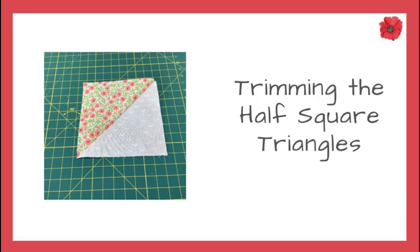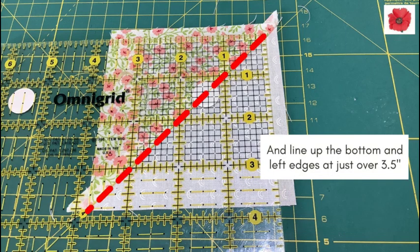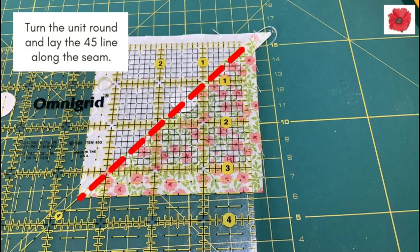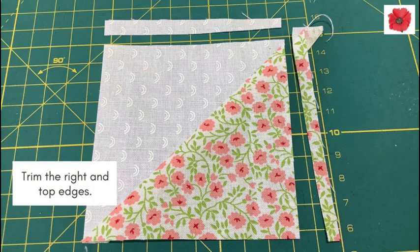Trimming the half square triangles. Lay the 45 degree line on the ruler on top of the seam and line up the bottom and left edges at just over three and a half inches. Trim the top and right edges. Turn the unit round and lay the 45 degree line along the seam. Line the bottom and left edges at exactly three and a half inches, then trim the right and top edges.